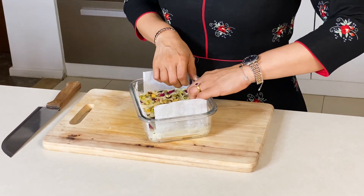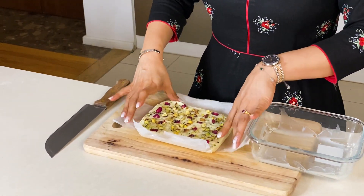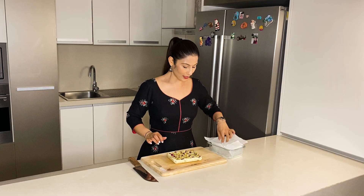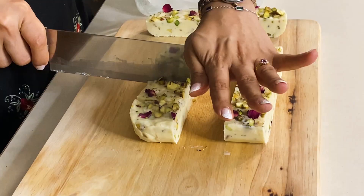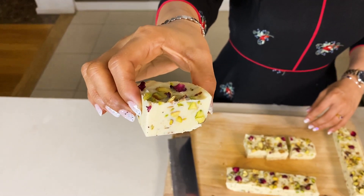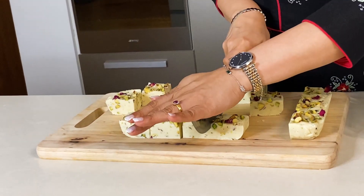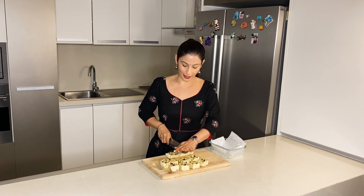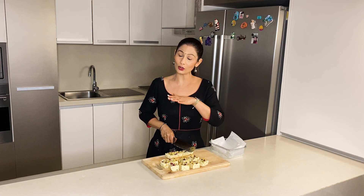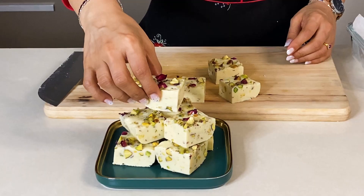Now we will try to remove the fudge. We will loosen it up slightly from the sides. Look — the fudge comes out very easily. With white chocolate and condensed milk it cuts very well. Now we will cut the pieces. Look how good the fudge has turned out — the texture of this fudge is like milk candy; it looks very amazing. After making this fudge, store it in the fridge. You can keep it outside for 3 to 4 hours, then store it in a good airtight container in the fridge. It will stay good for 6 to 7 days.